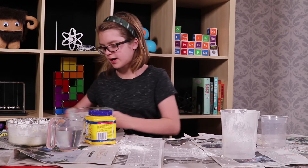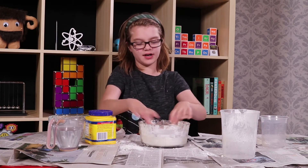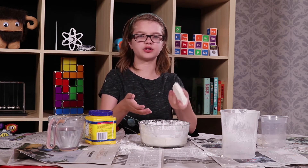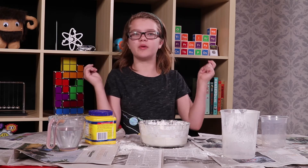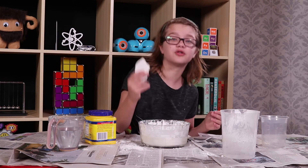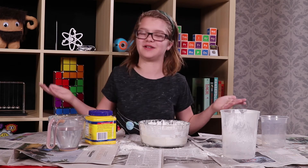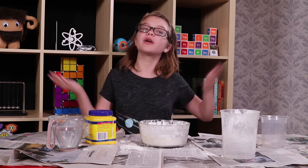The best way to dispose of Oobleck is to just let it dry out. I have some Oobleck that we made a couple of days ago that we've let dry out, and it just sort of dries into these big chunks. Then you just break them apart and throw them away in your normal trash. We certainly don't recommend putting it down the drain, because it could dry up into chunks in the drain or turn into Oobleck and cause a mess. So we recommend just letting it dry out and throwing it away.